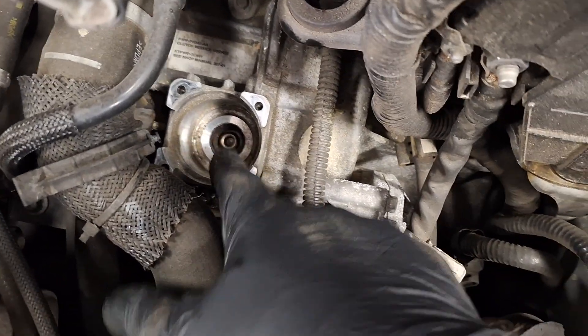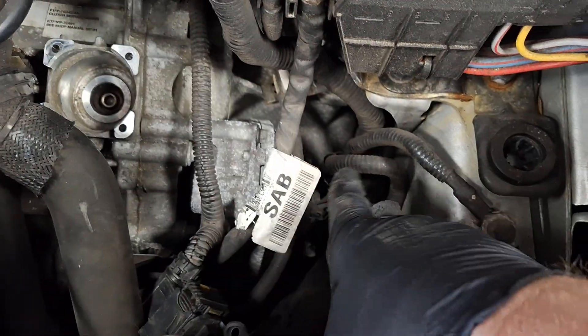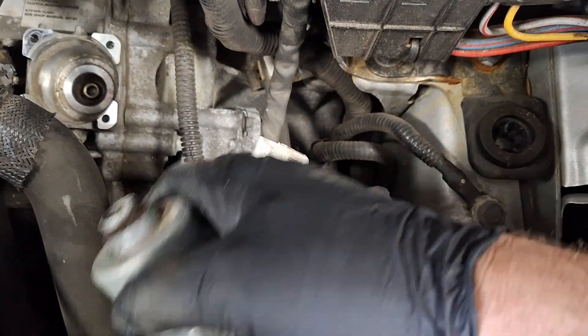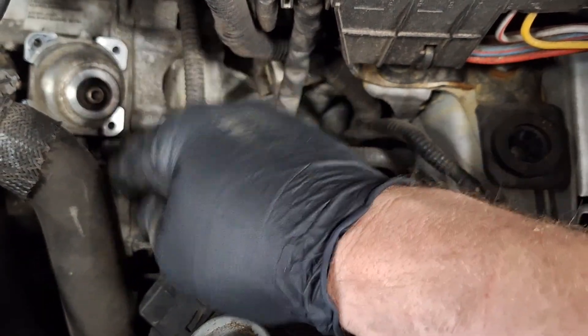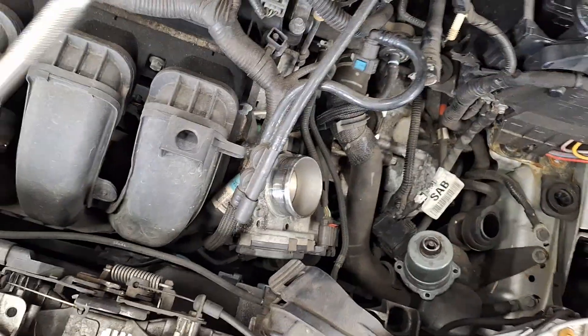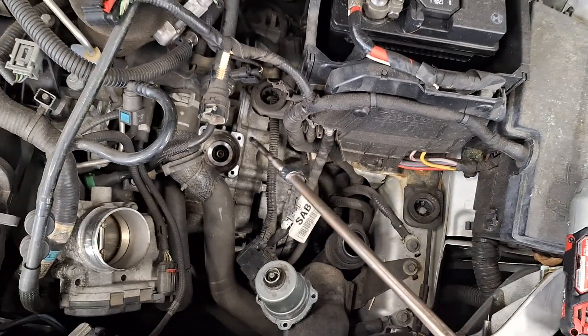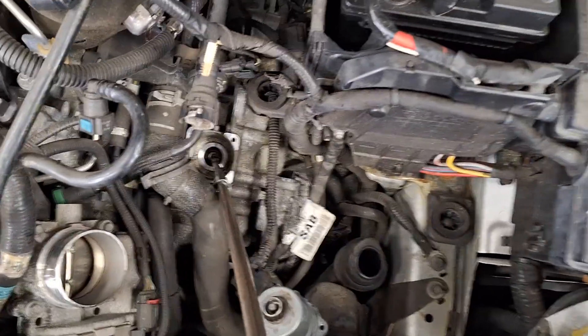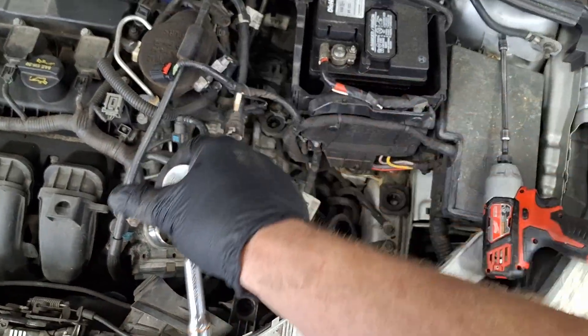That's clutch A — those are the splines. The motor here, when commanded by the TCM, turns, which rotates this, which applies a clutch fork, moves and applies the clutch. I smell burnt clutch right now. I have a clutch reset tool for a DPS6 — you can get that on Amazon for 12 bucks. It splines in and meshes. Now I have control over the clutch.